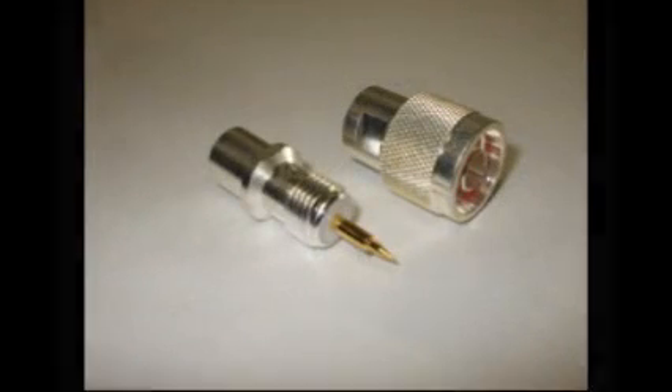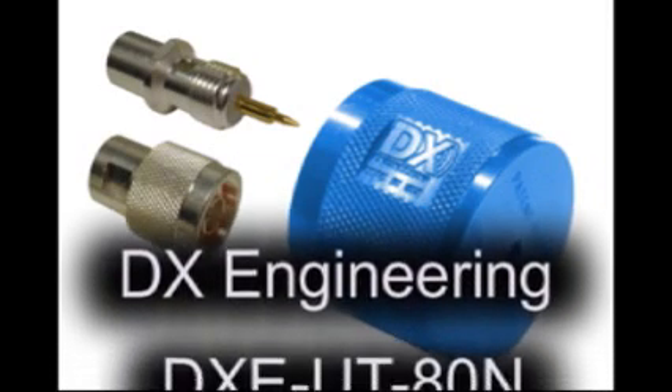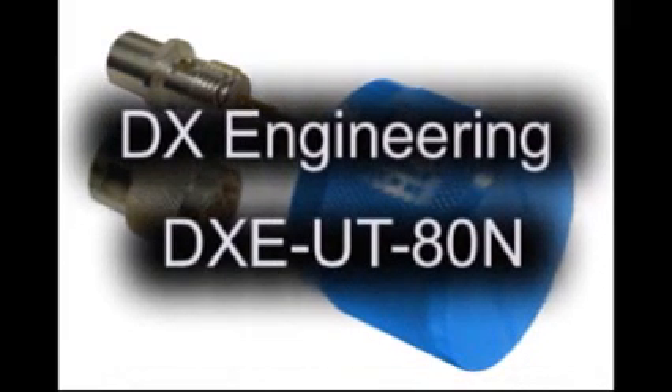DX Engineering now has a solution for easy connector assembly. The new DXE UT80N type-N connector installation tool is the answer to simple, high-quality type-N installations.